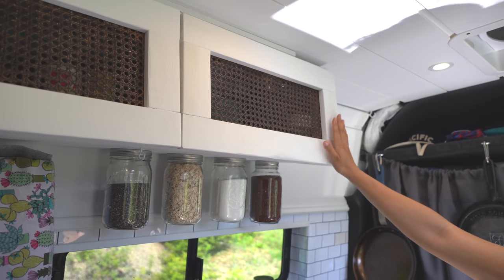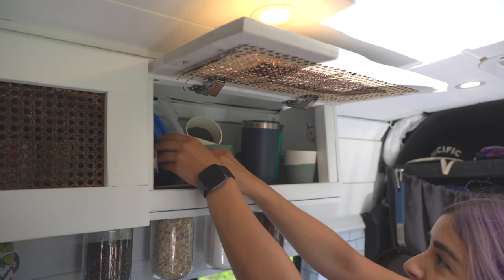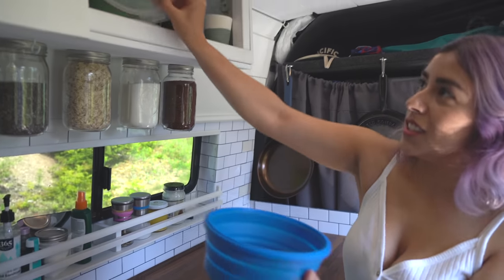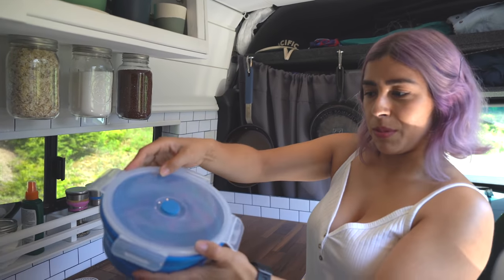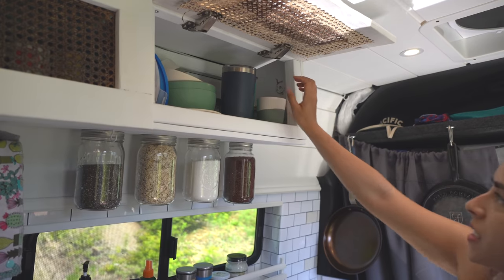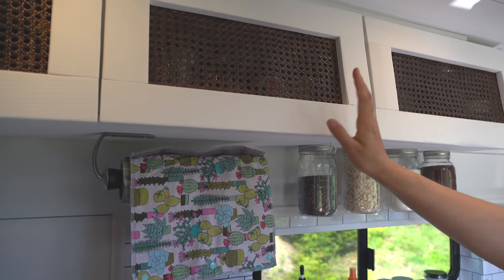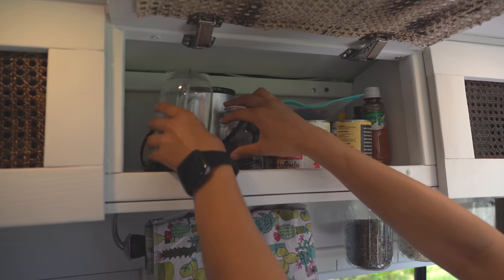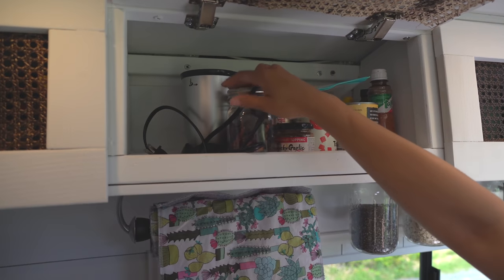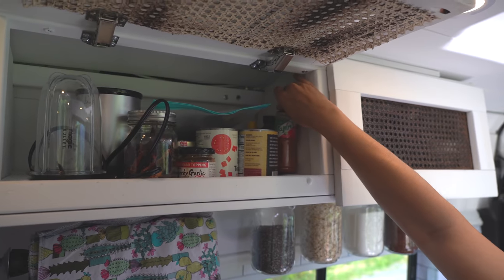Up here are our cabinets for more storage - cups, bowls, and even some Tupperware. These are pretty cool because they collapse, so it's really space-saving. I think these are bamboo cups and bowls - we didn't want glass because we don't want things breaking while we're driving. The rest is food, and we have a small blender in case we want to make smoothies or salsas. Oh, and the most important thing - some tajin.